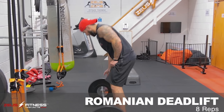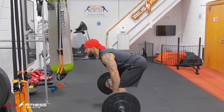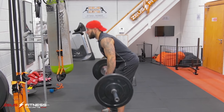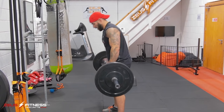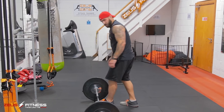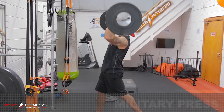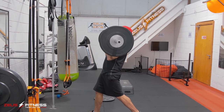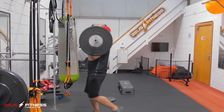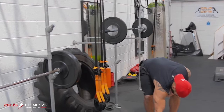Romanian deadlift. Next grip. One, two, three, four, five, six, seven, eight. Heart rate — it's going through the roof. Feeling the pump already. Overhand grip. Split stance. One, two, three, four, five, six, seven, eight. Reload for the next lap. Halfway there, guys. Two more laps to go. Let's go!